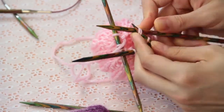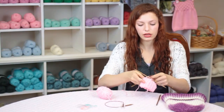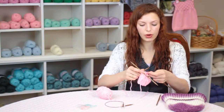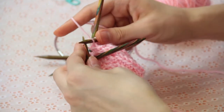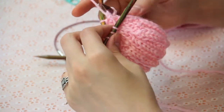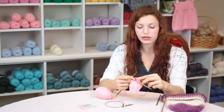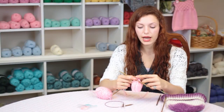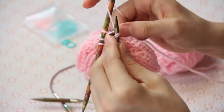We're just going to make our decreases like so, and if you have one stitch left on a needle and you need to make a decrease, slip it onto the right needle, drop the needle that you just worked, change to the next needle, and slip that stitch back onto the left needle so that you can work that decrease.